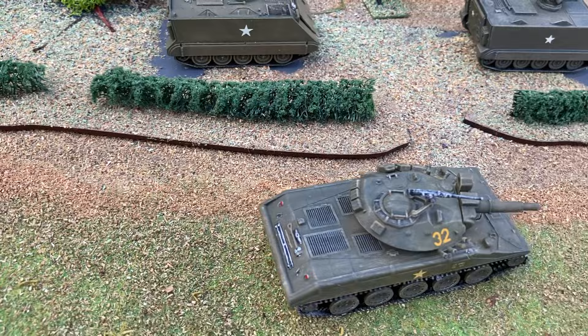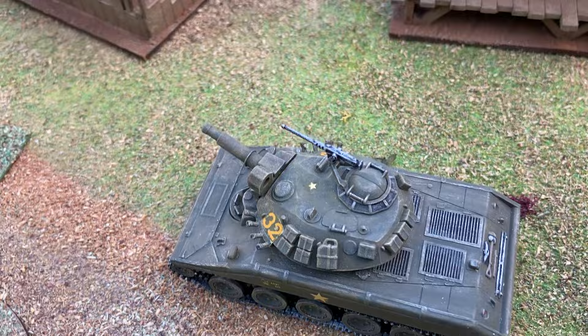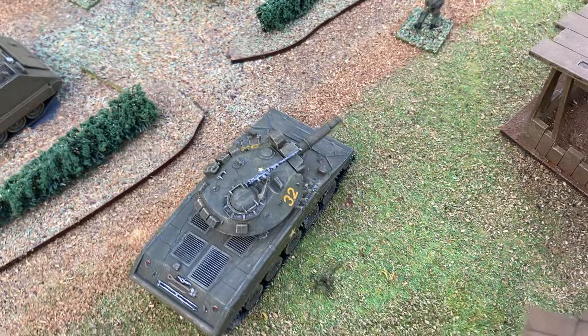Another vehicle by Airfix is the Sheridan tank — a very old kit but built up really nicely. This is a light tank and it was meant to be air portable, and had a very unusual gun which could fire a missile as well as a shell. In Vietnam the Americans used a canister shot because they were mainly fighting infantry in a jungle situation.